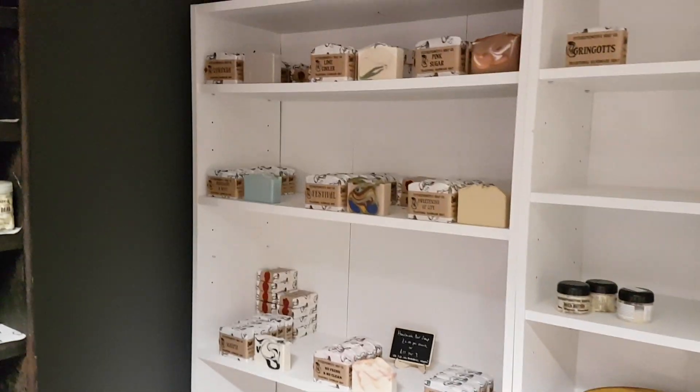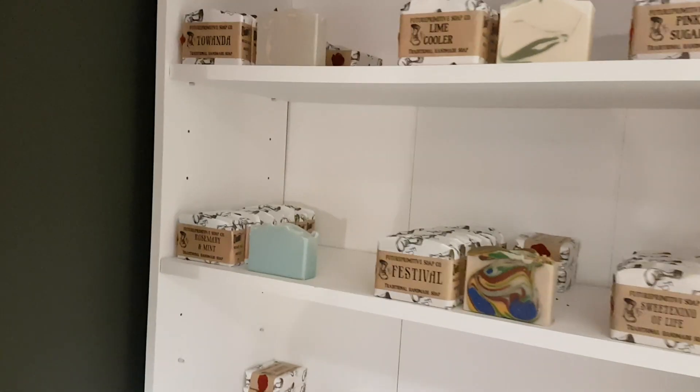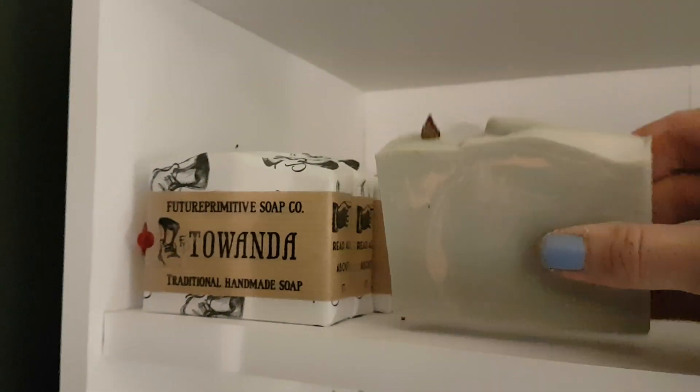I'm going to do a very quick video on my soap shelves inside the shop, just to show you what I have available right now. There's Tawanda — that was the one I made, I think that's the last video that went up, so that's that one there.